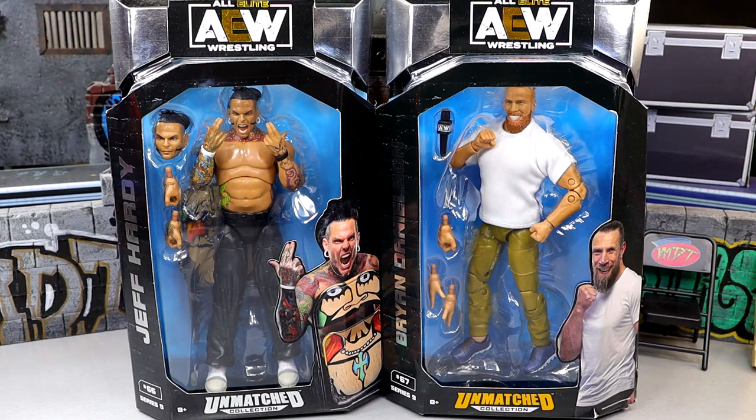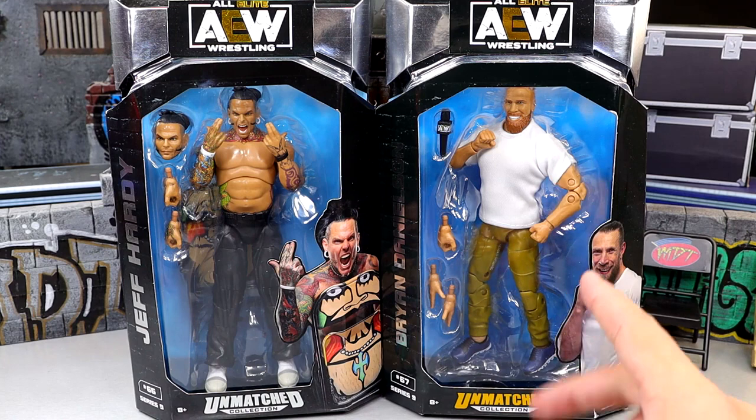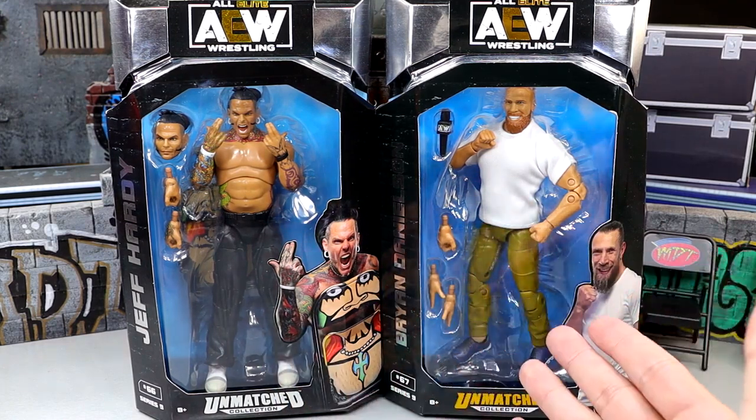What is good everybody, today we are reviewing the AEW Unmatched Series Number 9 - Jeff Hardy and Bryan Danielson. This is a very highly anticipated review given that this is the first AEW action figure of Jeff Hardy, a very unique look, and I've been waiting on this street attire Bryan Danielson figure. I do believe this is both of their first appearances in AEW, which is very crazy.